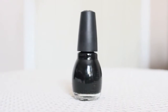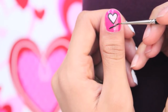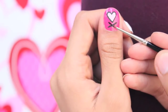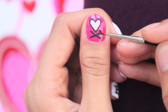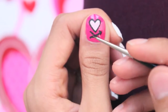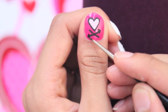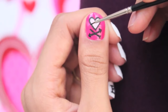Again with a black polish, draw a slight line going up, then another line going the opposite way, forming a big X. Then draw arrows to the ends of the first line. Then draw two V's to both ends of the second line — this will be our cupid's bow.